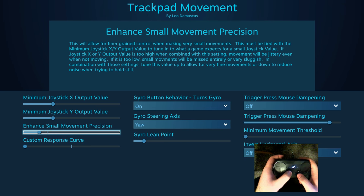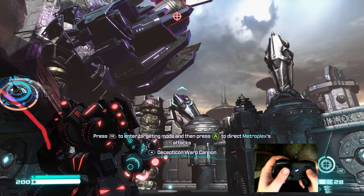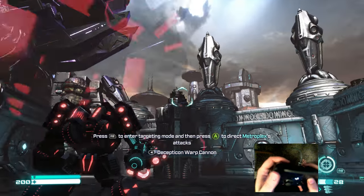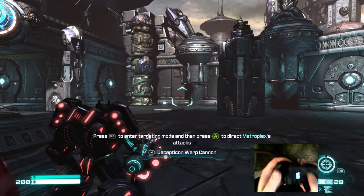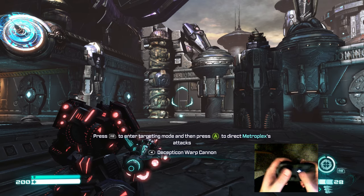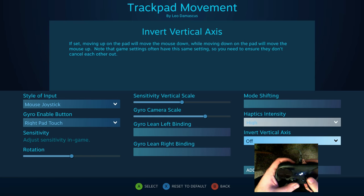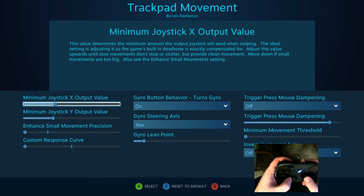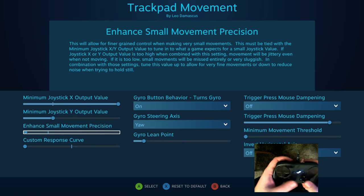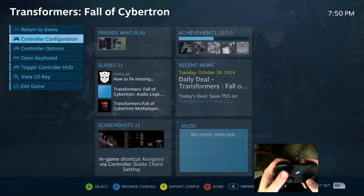By default it was set down to zero in the new version, so you would have something kind of like this — actually it's easier to see if we crank up the X output value and Y output value here. I'm going to do that just to exaggerate and make it clear exactly what this small movement precision thing is doing.